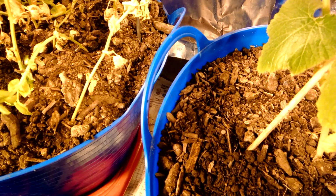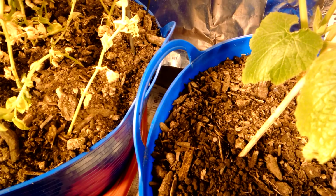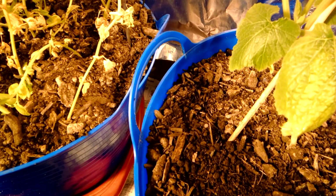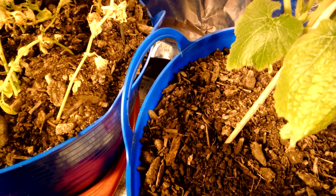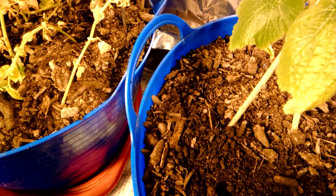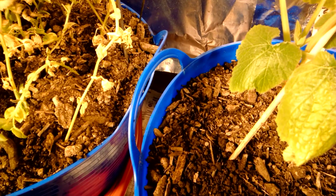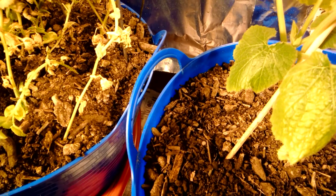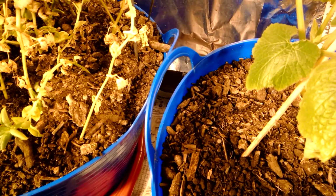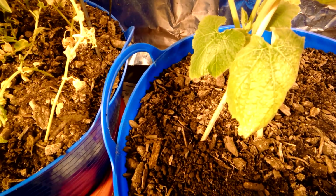They're all on the outside now because I just put down an application of some stuff I had from back when I grew marijuana before my house got raided — this is a long time ago, folks. I had a mite problem and this stuff took care of them. Is it organic? No.